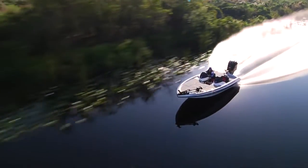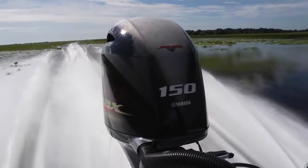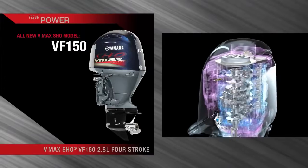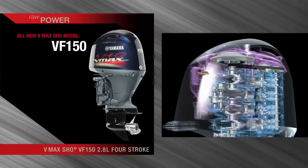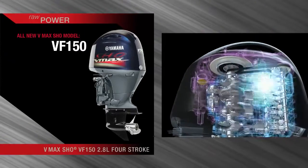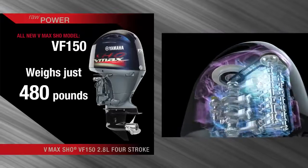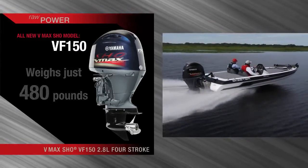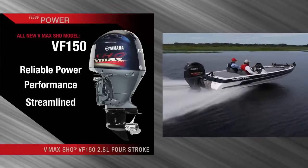Knowing the success of the V6 VMAX SHO, it was only a matter of time before its DNA would be introduced to the first 150-horsepower four-stroke worthy of the VMAX SHO name — an ingenious all-new 2.8-liter power plant that delivers a solid 150 horses and weighs just 480 pounds. That's the VF150. Reliable power and performance. Streamlined.